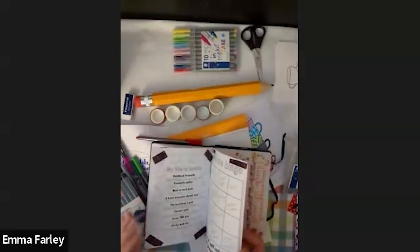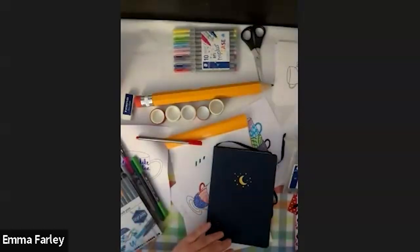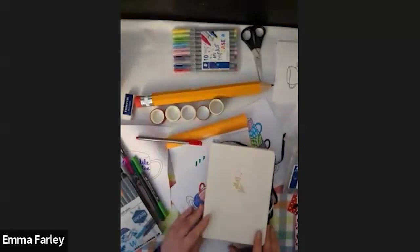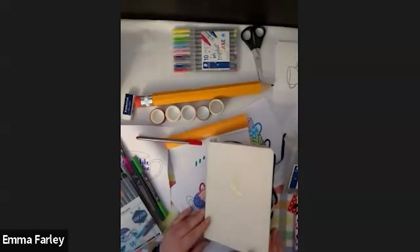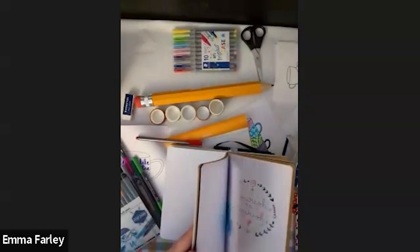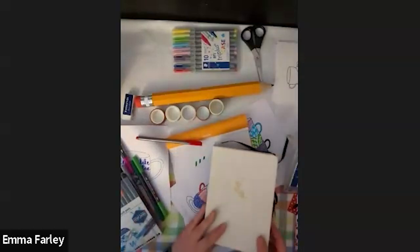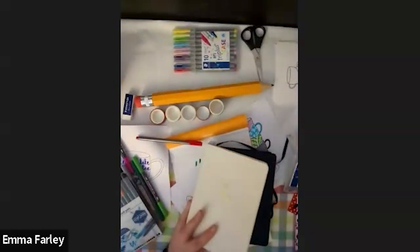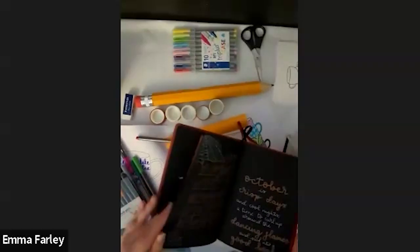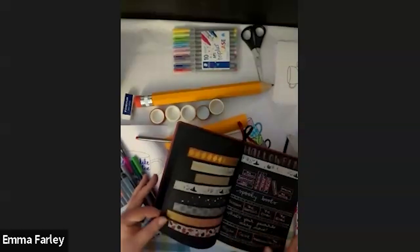Someone would like to know what the black and craft journal was. It's not something Cult Pens currently stock, but we might note it for the future. This one is an Archer and Olive one — they don't stock very often in the UK because of American shipping costs, so you should be able to get them from their own site. Mickey Supply Store did some as well. There are loads of indie brands starting to do this. Rhodia does the black one and may even do a craft one — they're coming out with new products all the time, so do keep an eye out.